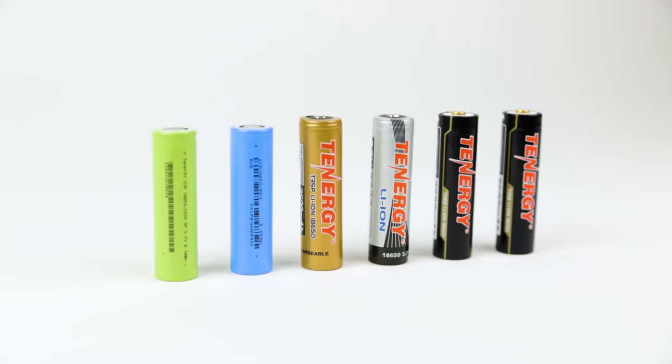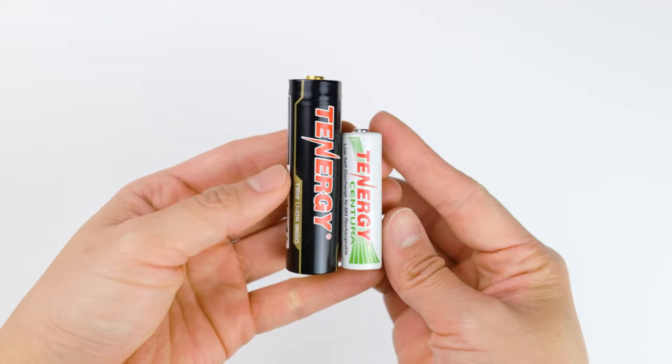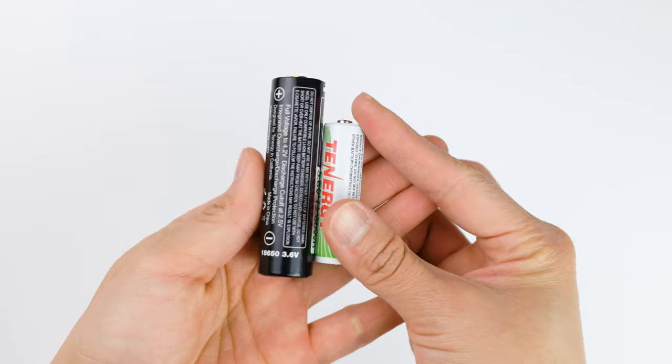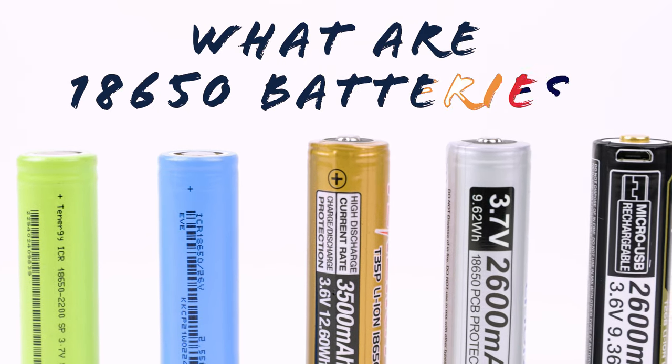Salutations, and welcome to the Tenergy channel, where we explore power products. In today's video, we're going to talk about rechargeable 18650 batteries. These batteries look like oversized AA batteries but are not as common, so we'll help you find the right replacement battery if you discover one in a tactical flashlight or electronic device. Let's get started by finding out what are 18650 batteries.